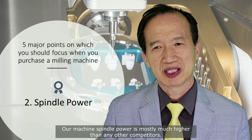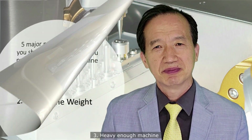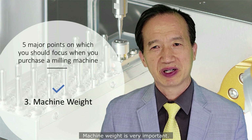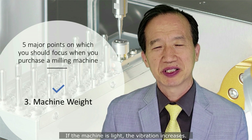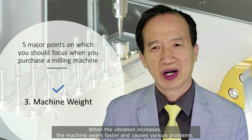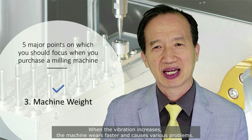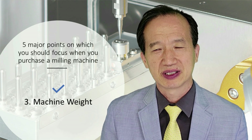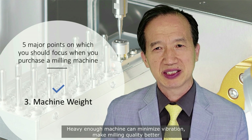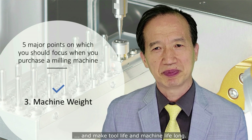Our machine spindle power is mostly much higher than any other competitors. Number three: machine weight. Machine weight is very important. If the machine is light, the vibration increases. When the vibration increases, the machine wears faster and causes various problems. A heavy enough machine can minimize vibration, make milling quality better, and extend tool life and machine life.